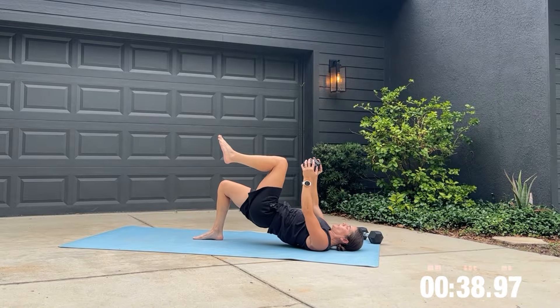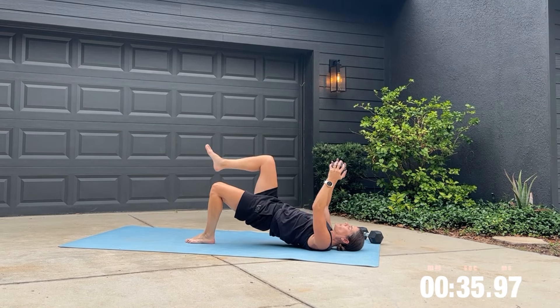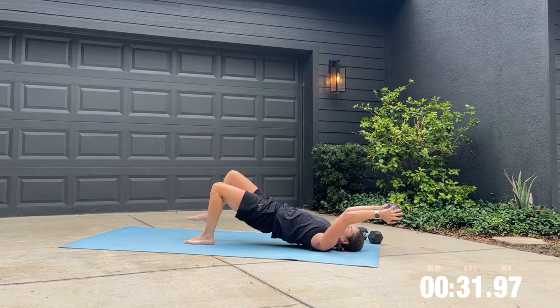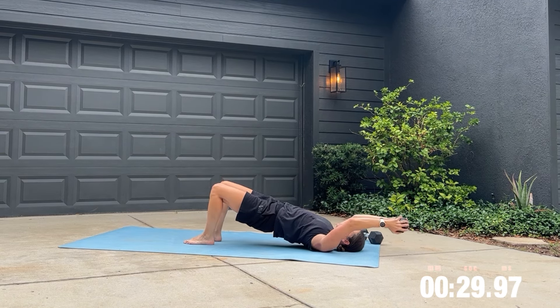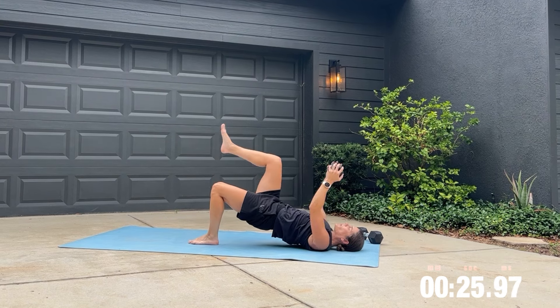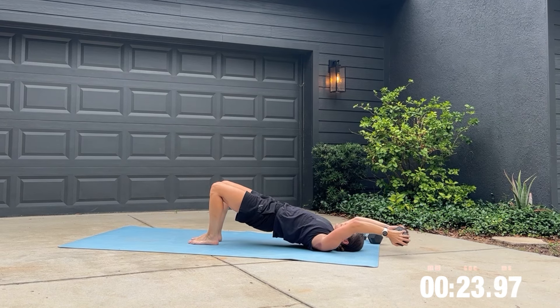Get down onto the floor and get ready for the marching bridge with dumbbell pull. Your glutes and core are working hard here to stabilize your body. Make sure you're breathing throughout this exercise — I would exhale as I lift the weight and then inhale as I lower it down.